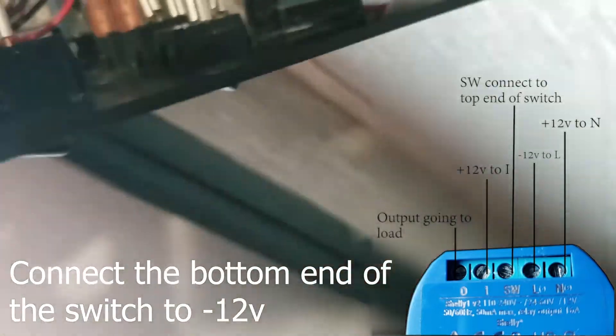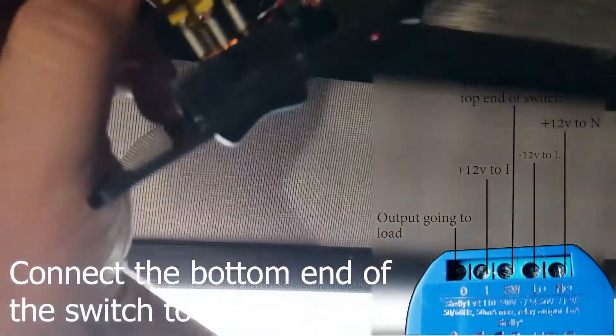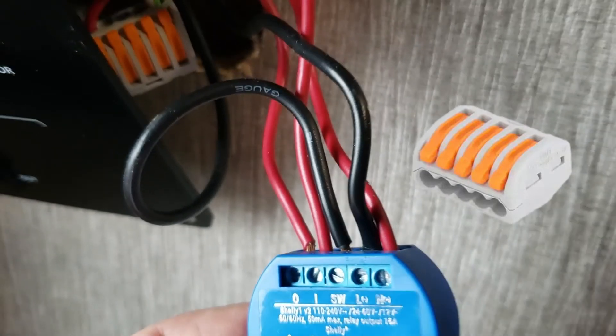Your setup may be exactly like mine or may be wired up differently. This video will show you an idea of how to do it. Hopefully this helps you understand what is going on here. The use of these WAGO connectors are great for connecting multiple wires together without having to solder.